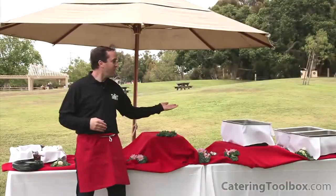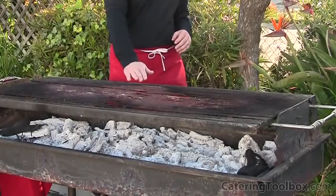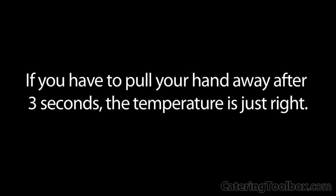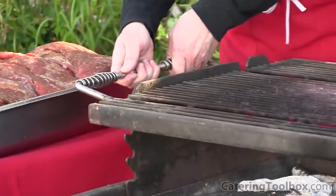Now that our buffet is set up, our grill should be just about ready. Let's check it out and we'll start cooking our tri-tip. I check the temperature by holding my hand over the grill — if I have to pull my hand away in three seconds, the temperature is just right. If necessary, I can raise or lower the grill surface to adjust the temperature.